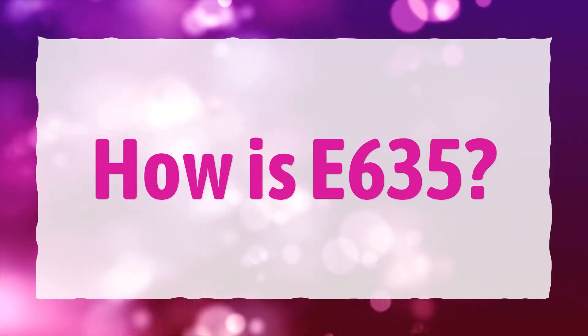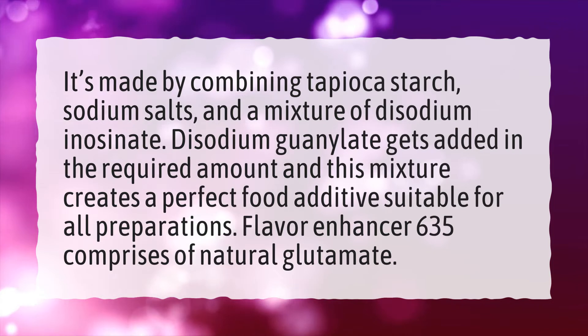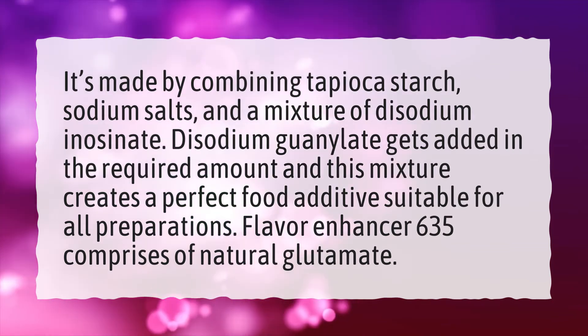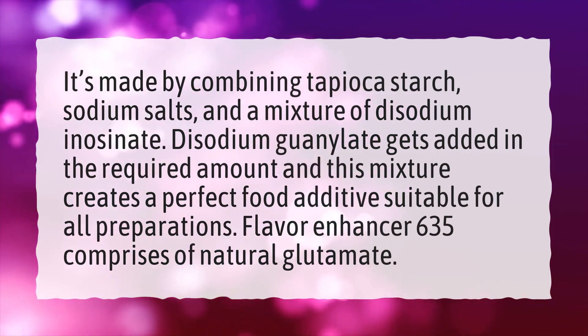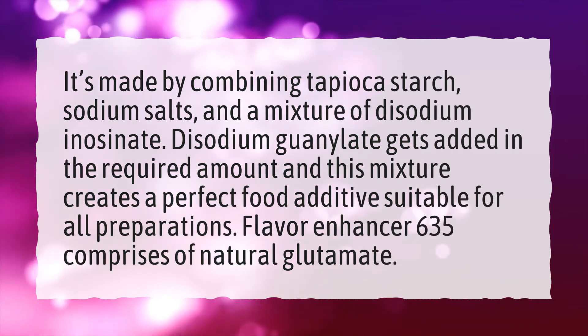How is E635 made? It's made by combining tapioca starch, sodium salts, and a mixture of disodium inosinate. Disodium guanylate gets added in the required amount and this mixture creates a perfect food additive suitable for all preparations. Flavor Enhancer 635 comprises natural glutamate.